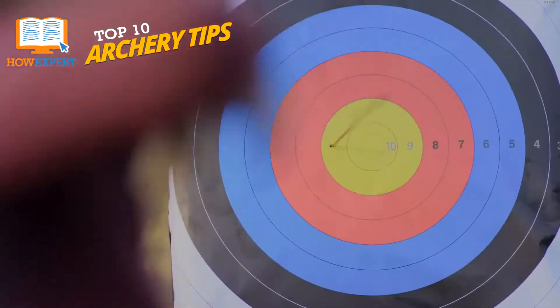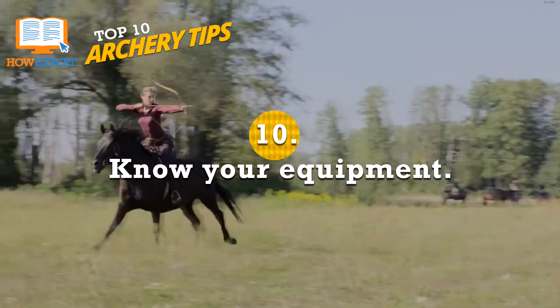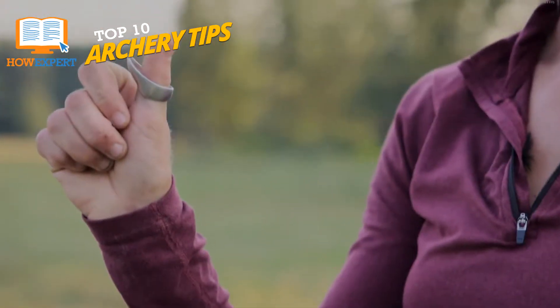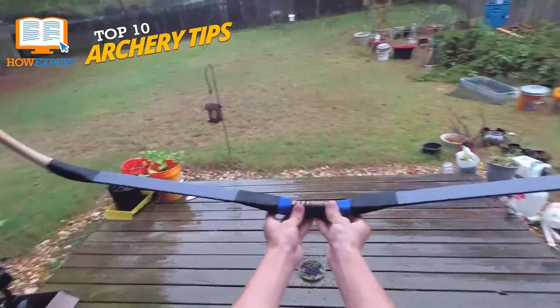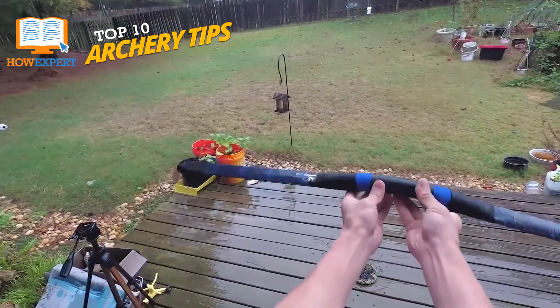Number 10: Know Your Equipment. There are multiple different kinds of bows. The way you shoot a compound bow will not be the same as shooting a recurve. The arrows used for them aren't the same either. Using the wrong arrows on a bow can be very detrimental to your shot and even hurt you or others in some cases. Read up on your bow and know what you're doing.